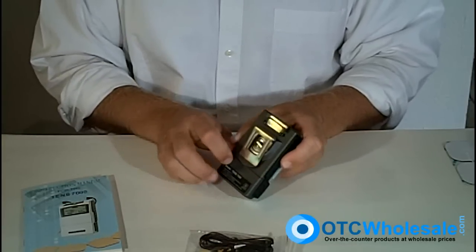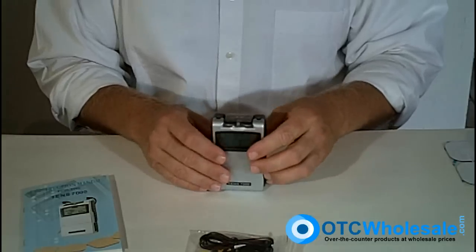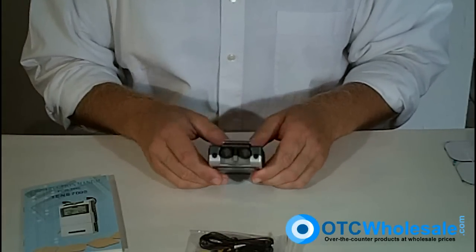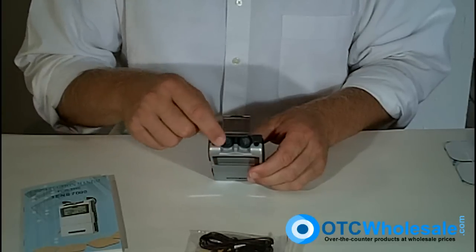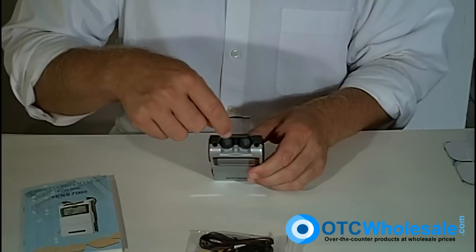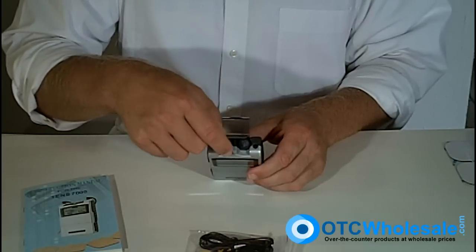You can see the belt hook. Right at the top, if I open up this little translucent plastic cover, I have channel one and channel two, and an intensity knob for each one going from zero to nine.